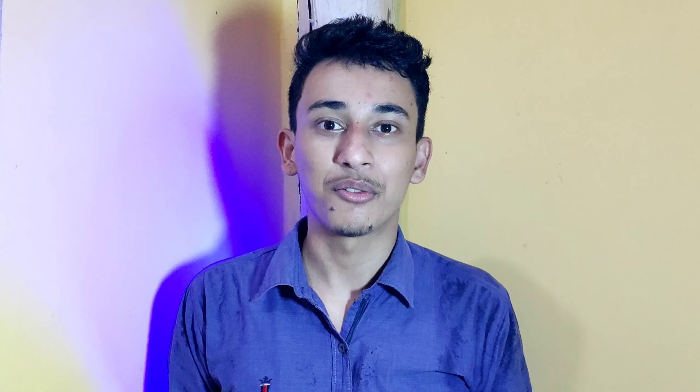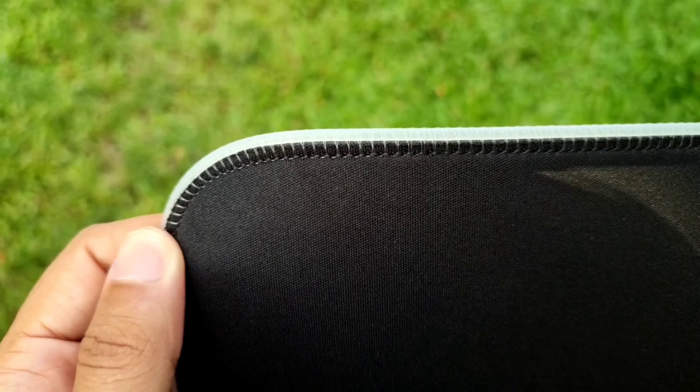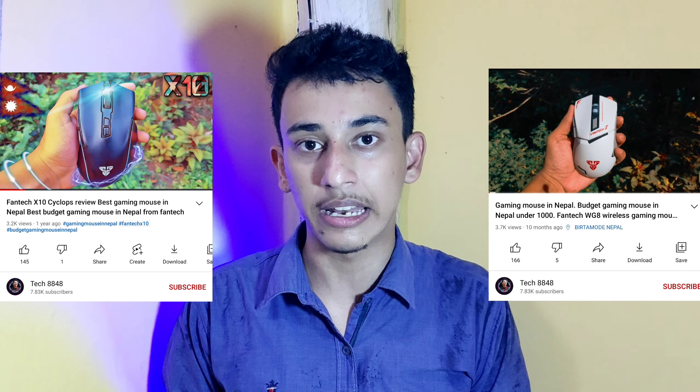It has a foldable design. Now, looking at the build quality and texture — you can see a soft finish on the front. The Fanteco X10 Cyclops and Fanteco WG8 mouse can be used on it. You can see the mousepad surface and on the back there is a normal rubberized finish, along with the Fantec logo.